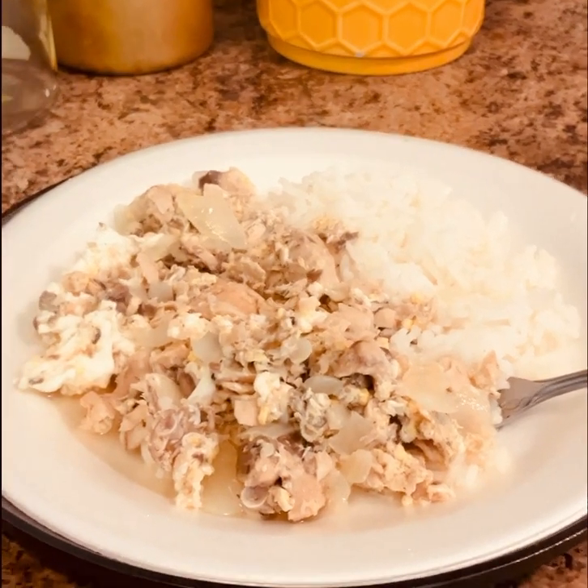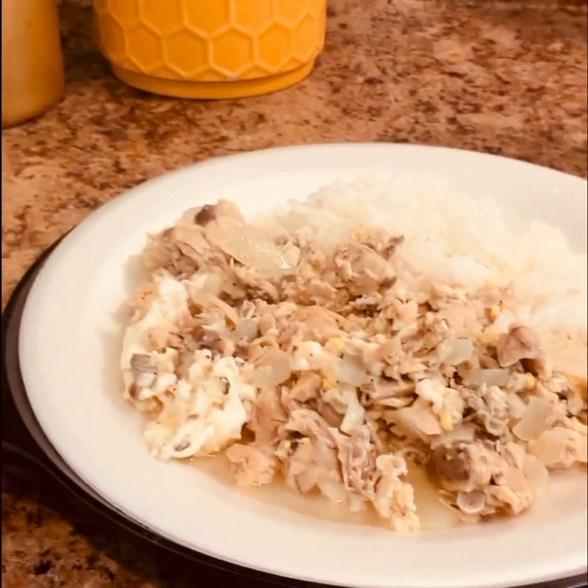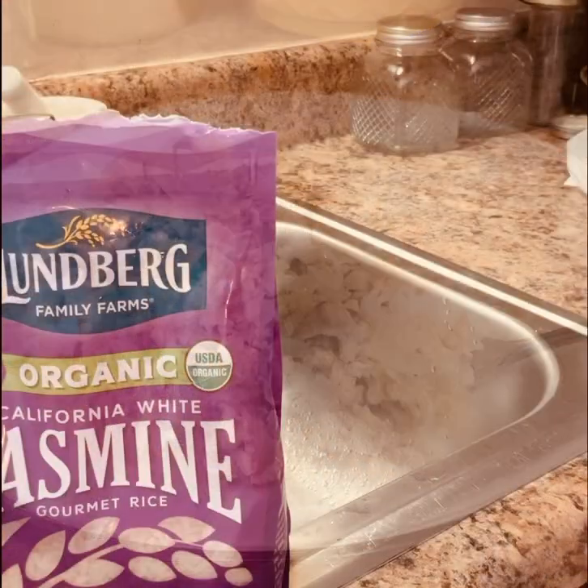Hello everyone, welcome back to the channel. Today I'm making one of my childhood favorites, salmon and rice.